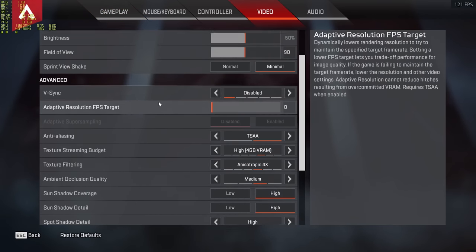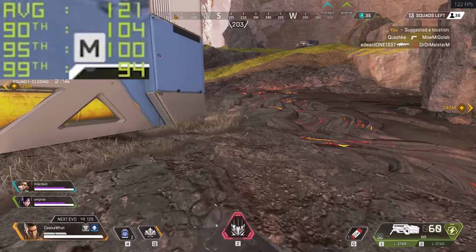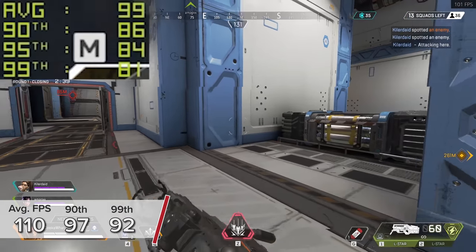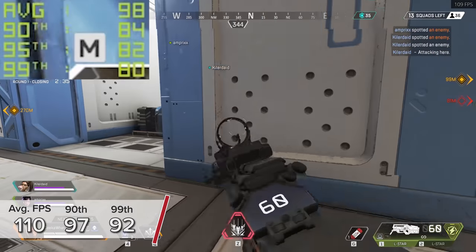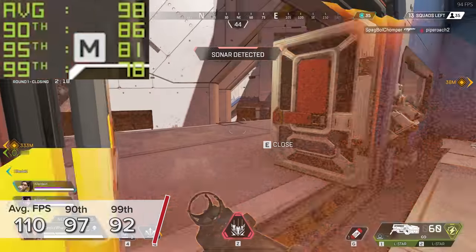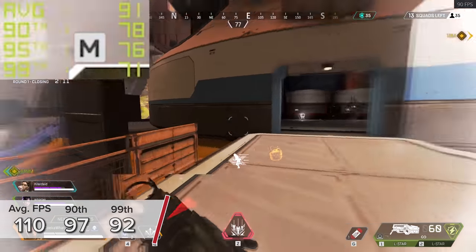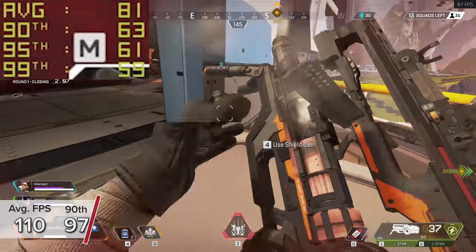Next up is Apex Legends, benchmarked at 1440p medium settings for a more competitive angle. Here you're looking at an average of 110 fps — visually the game looked great, no lag, no stuttering, no screen tearing. The 90th and 99th percentile results of 97 and 92 fps indicate the game never really went below 92 fps, which is a borderline esports experience. Once again at 1080p you're looking at 150-plus frames per second.